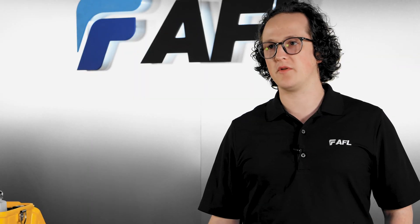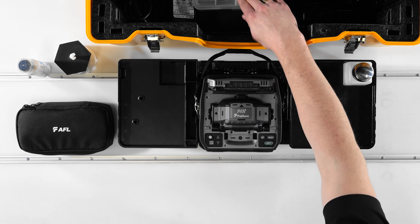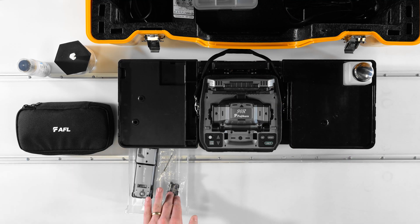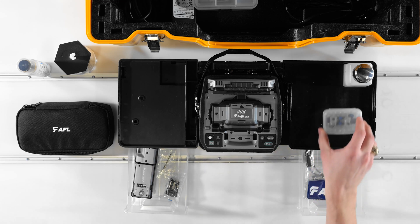When you open up your 90R case, you'll likely have a kit that looks like mine, which includes the splicer, the CT50 cleaver, an RS03 thermal stripper, a pair of fiber holders, as well as other accessories like the splicer's charging cord, a USB cable, a pair of spare electrodes, and a spare V-groove block.